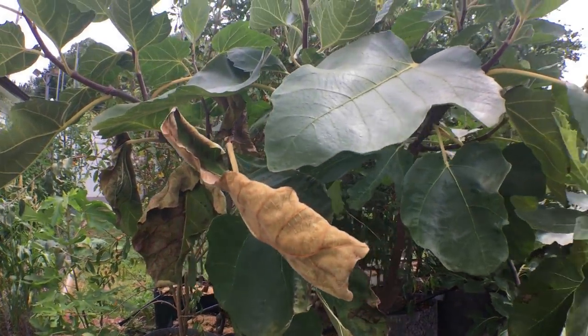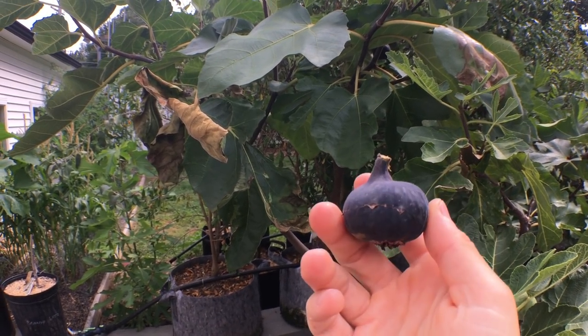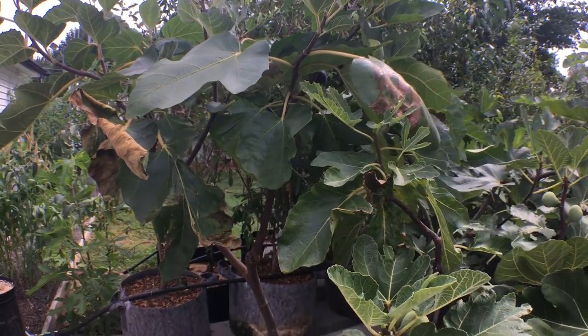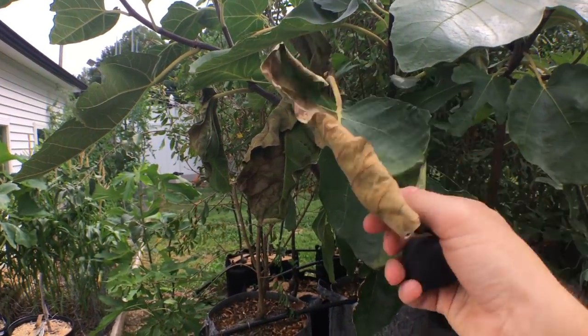Hey everyone, it's Ross and I have a variety to review for you today that's quite a beautiful, interesting fig. The problem with this fig I'm finding is that it's very finicky. This was a seedling found at Encanto Farms. It's called Raspberry Latte.